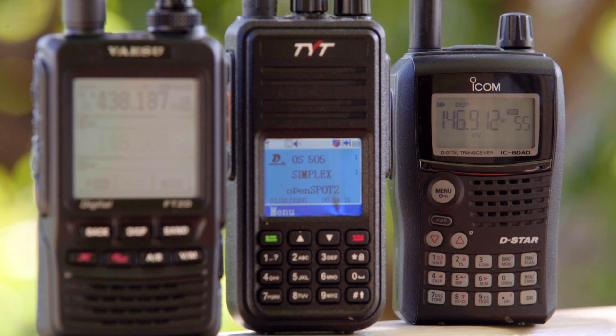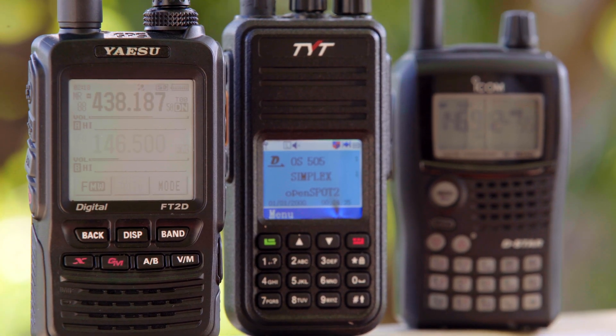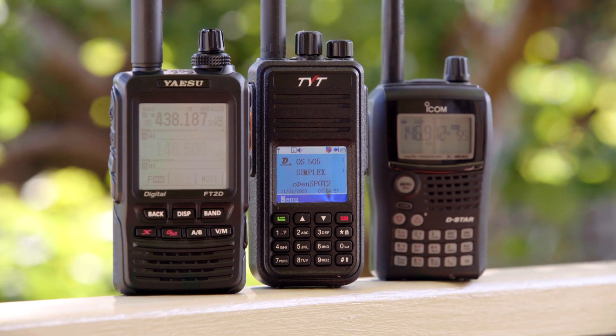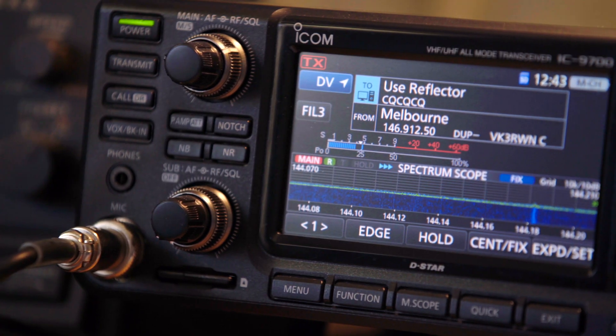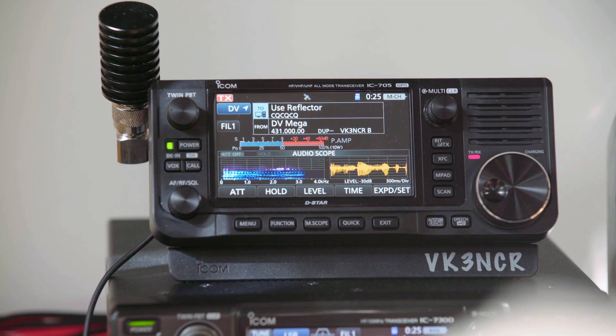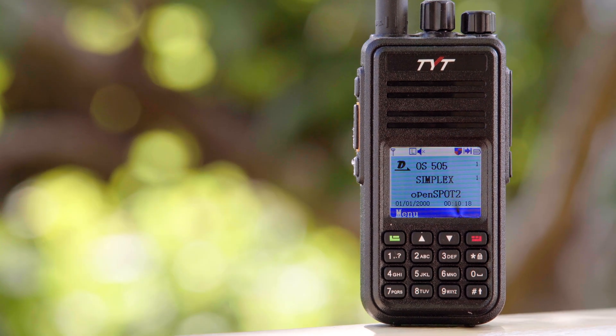Today, other voice modes such as Motorola's DMR and Yaesu's Fusion are growing rapidly in popularity. D-Star is more or less standard on all new ICOM radios, and DMR is very popular due to the influx of cheap radios.